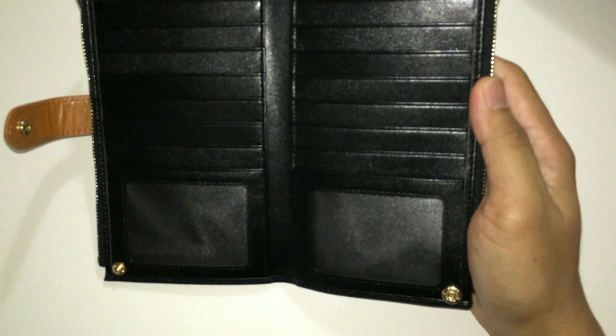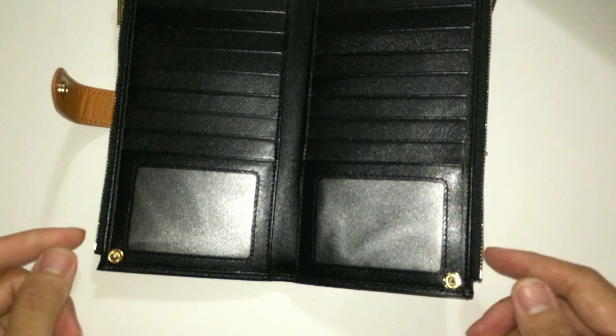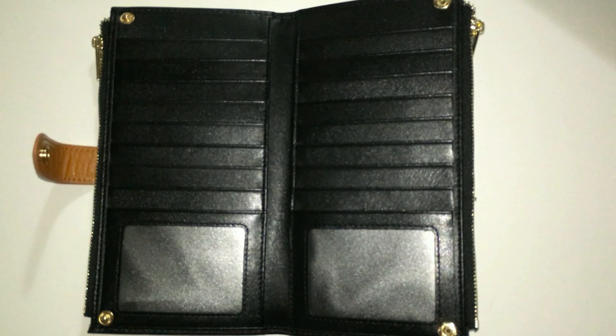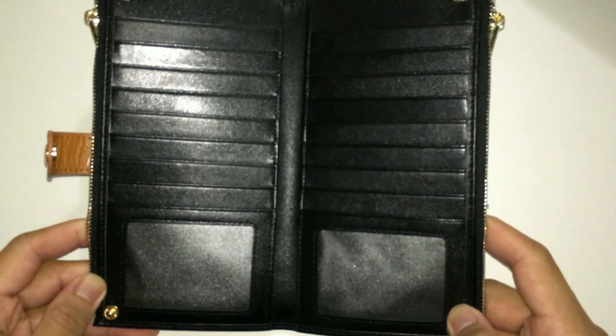And anything you have inside your wallet. Also, the wallet is equipped with RFID secure technology, which prevents RFID readers from scanning your valuable data like your credit card information, debit cards, driver's license, and banking information.